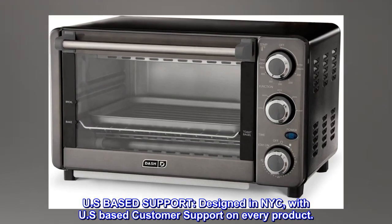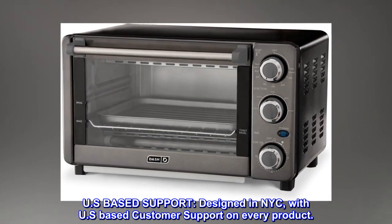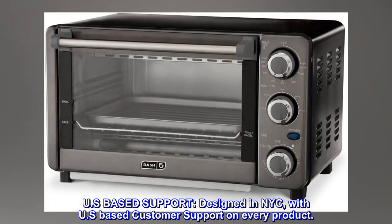U.S.-Based Support. Designed in NYC, with U.S.-based customer support on every product.